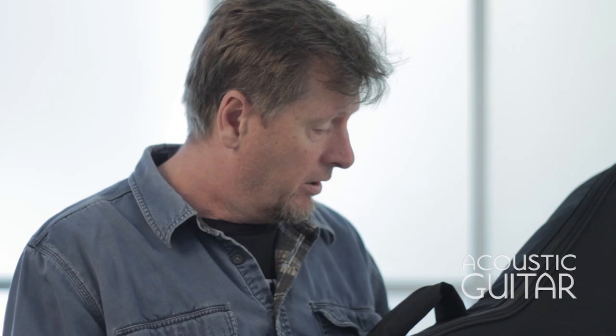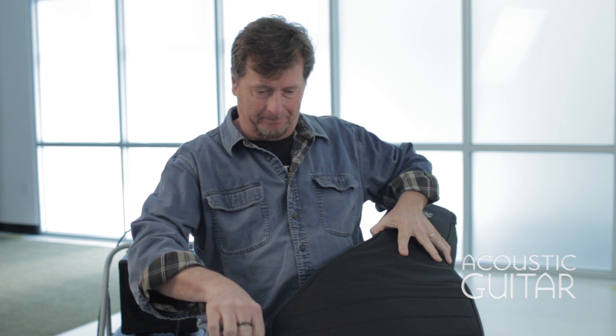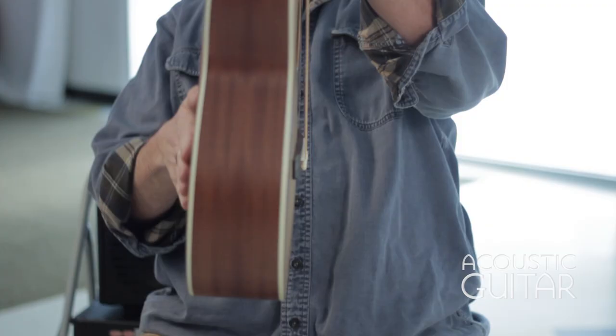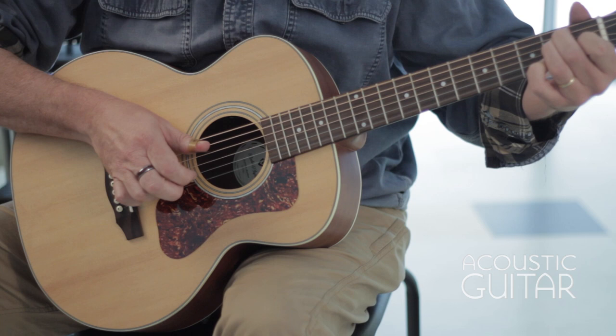Here is the Guild Jumbo Junior. It comes in a nicely padded gig bag with shoulder straps and handles. As you can see, the Jumbo Junior has a nice jumbo shape to it but smaller. It's got some nice contour in the back so it rests against your body very nicely and comfortably. I'm going to try a little finger picking.